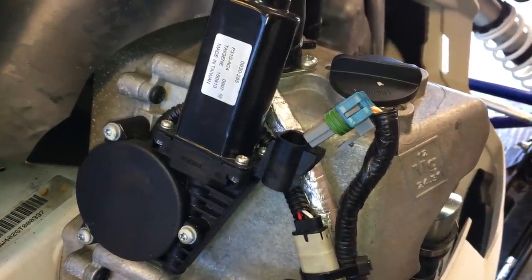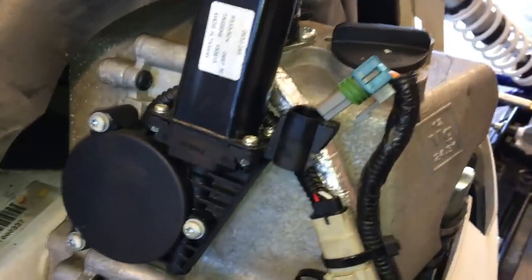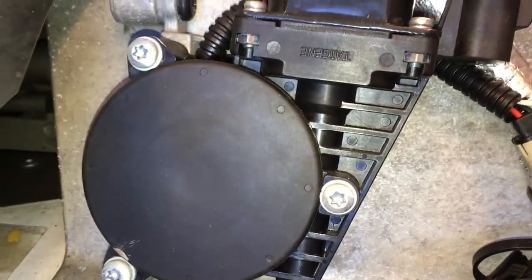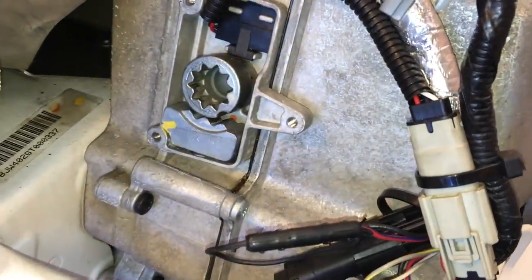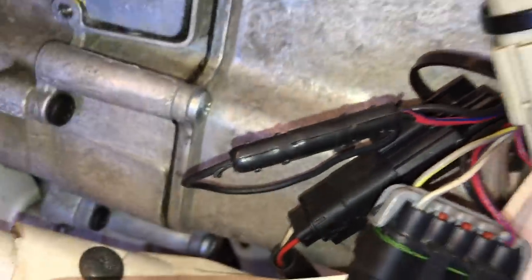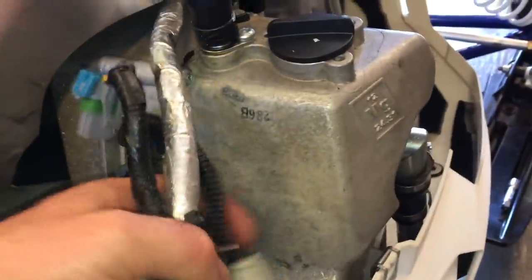I just unplugged the connector for the reverse actuator and I'm going to remove it from the tank — looks like with a T20 Torx bit. That's out of the way, and it looks like I'm going to have to disconnect this connector here too. I've disconnected all those connectors so everything will be up out of the way and free and clear when I take the tank off. To do that I'll need to disconnect this line and the two at the bottom.